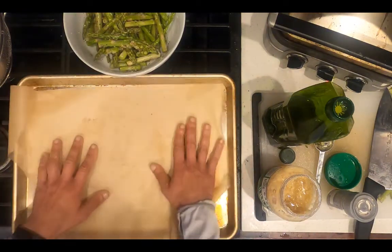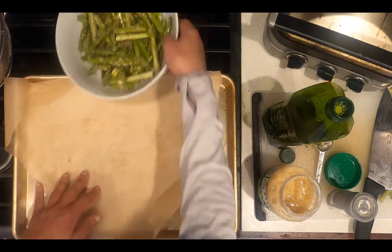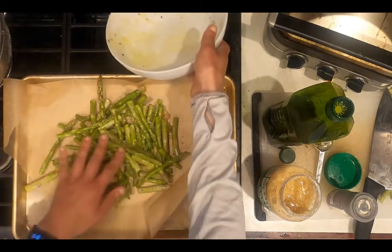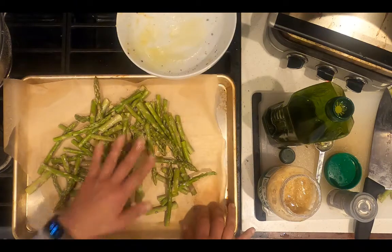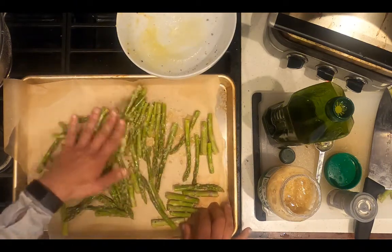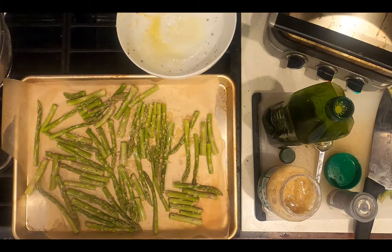Cover a baking sheet with wax paper. Add the asparagus to the baking sheet and distribute into a single layer. Once the oven has reached 425 degrees Fahrenheit, place the baking sheet of asparagus in the oven and roast for 12 minutes.